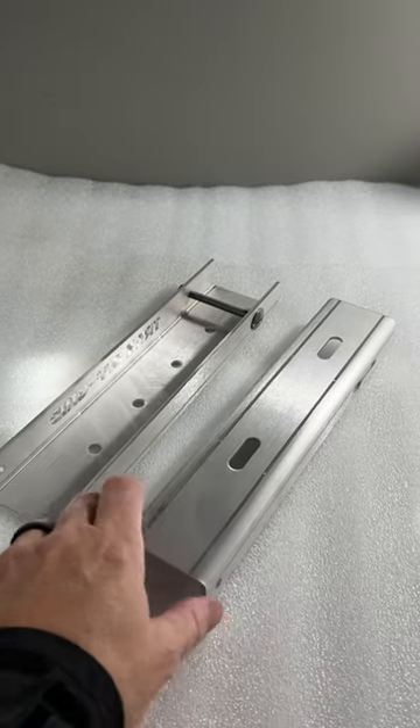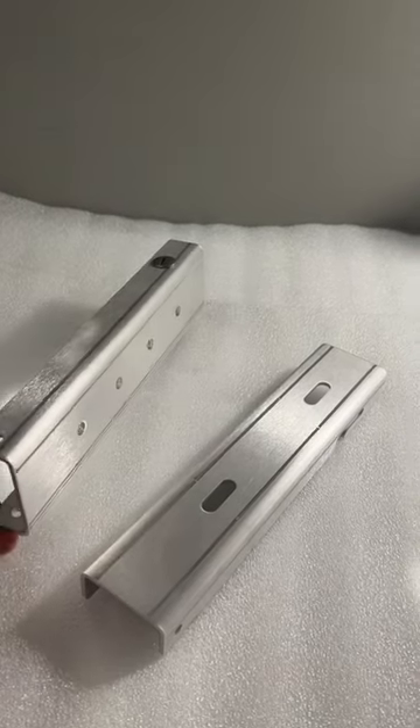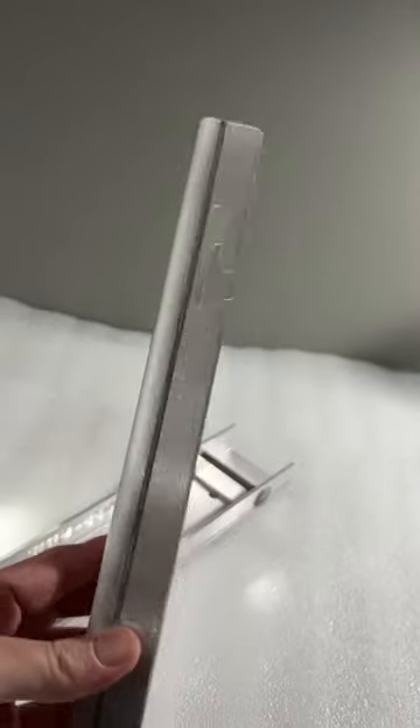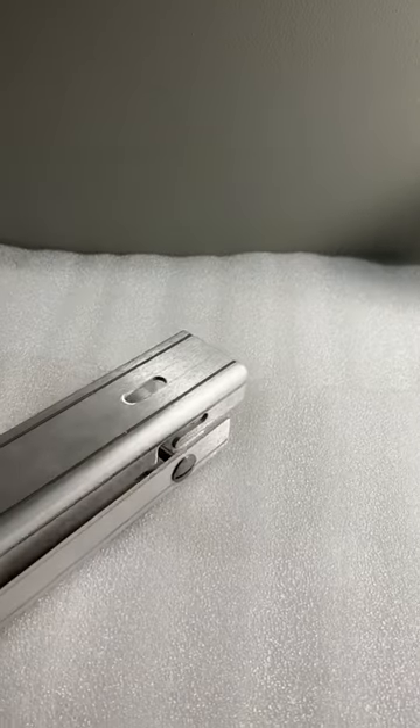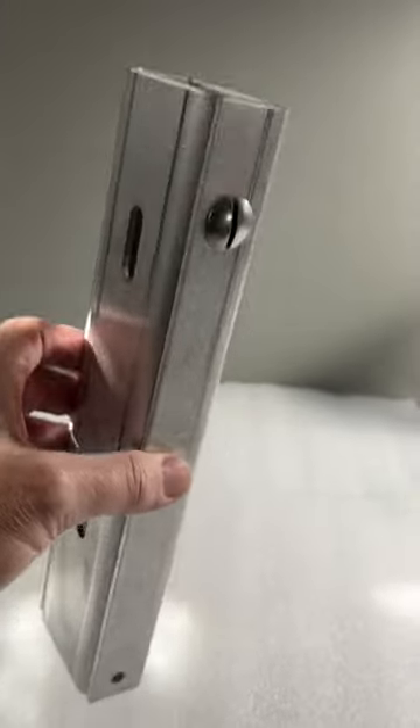Just got some new prototype brackets in that I've been working on for a client. These are just some basic universal mounting brackets, two-piece. As you can see it's got the hook system on it. You'll have a little bolt setup that these will slide into and hook down on, hold everything in place.